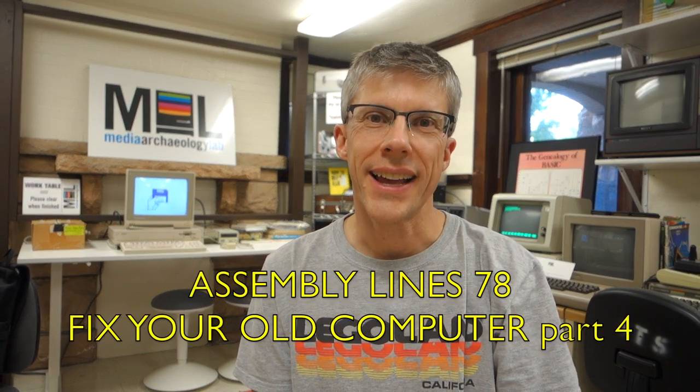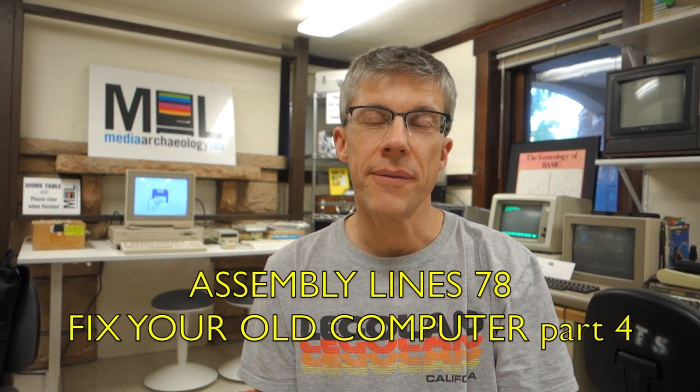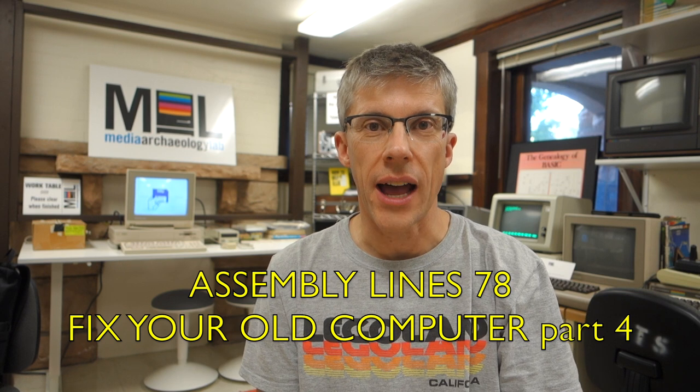Hi and welcome to the Semites Podcast. I'm Chris Torrance. Today I'm visiting the Media Archaeology Lab and we're going to take apart an old computer and see how to fix it. So let's get started.